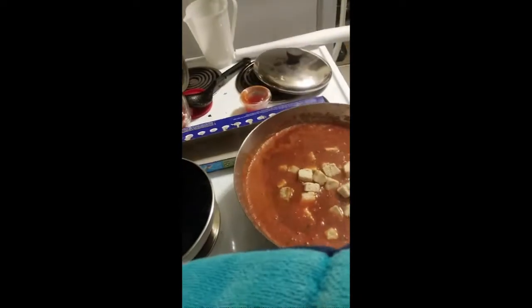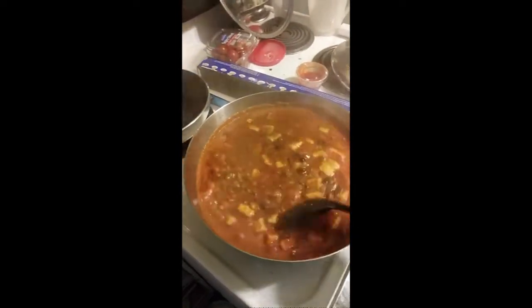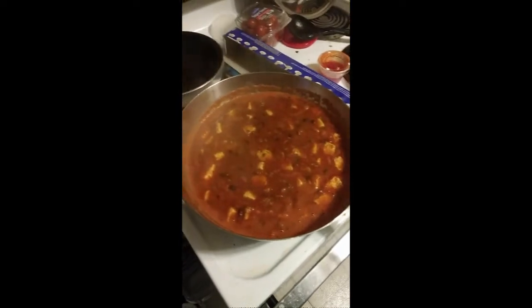That's what they recommend that you do — just put it in a sauce. So this should be nice. In about five minutes, I'm going to be enjoying my chili with imitation meat.